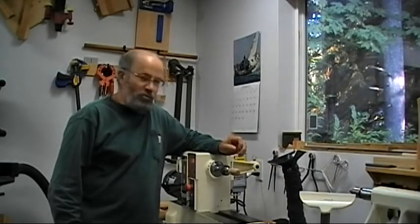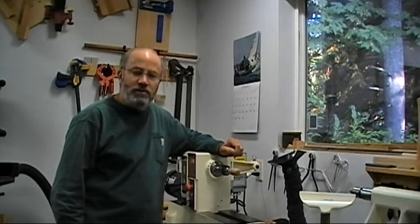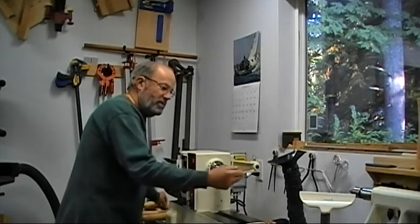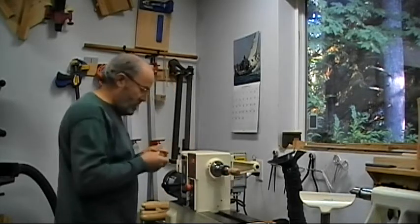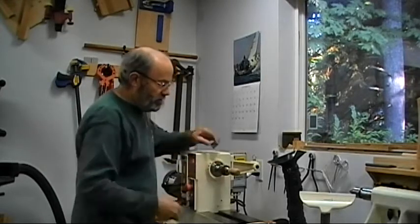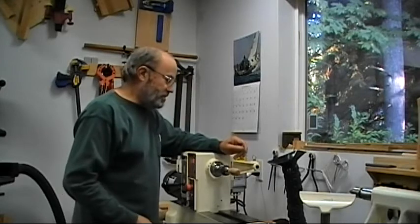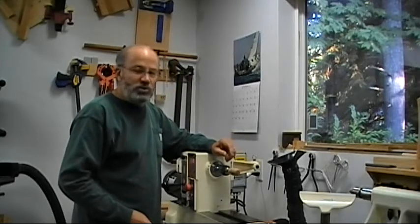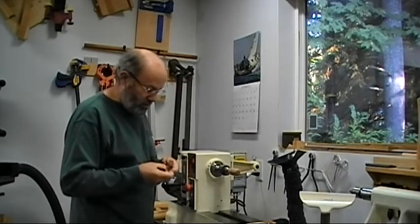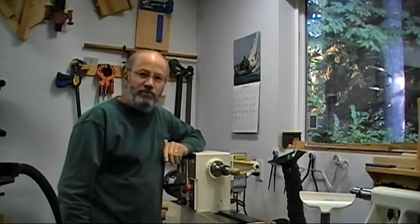Sanding is not a terribly exciting thing to watch, so I'll just briefly show you what I do and then do the bulk of it off camera. I'm going to start at about 150 grit and give that a quick once over to remove any leftover tool marks. Then I'll work my way up through the grits, going up to about 800 and call it quits, then put a finish on.